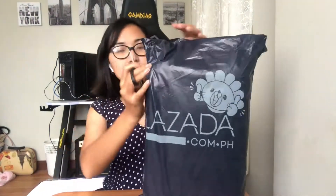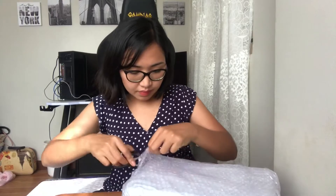Bubuksan na po natin itong package natin. Ito na po siya guys — isa po siyang bag. Pinili ito ng boyfriend ko, isang kit kasama na yung bag. At titingnan natin kung ano ang laman sa loob.